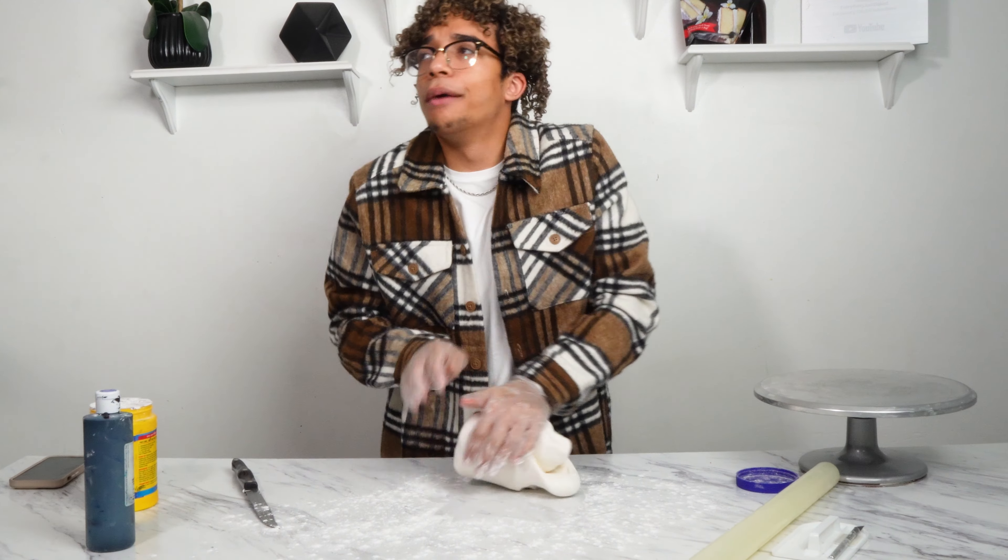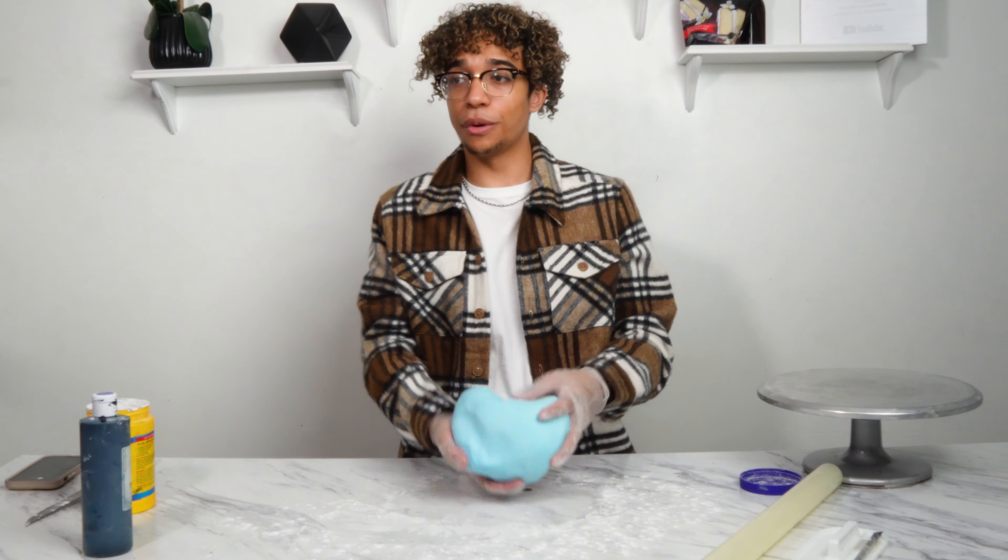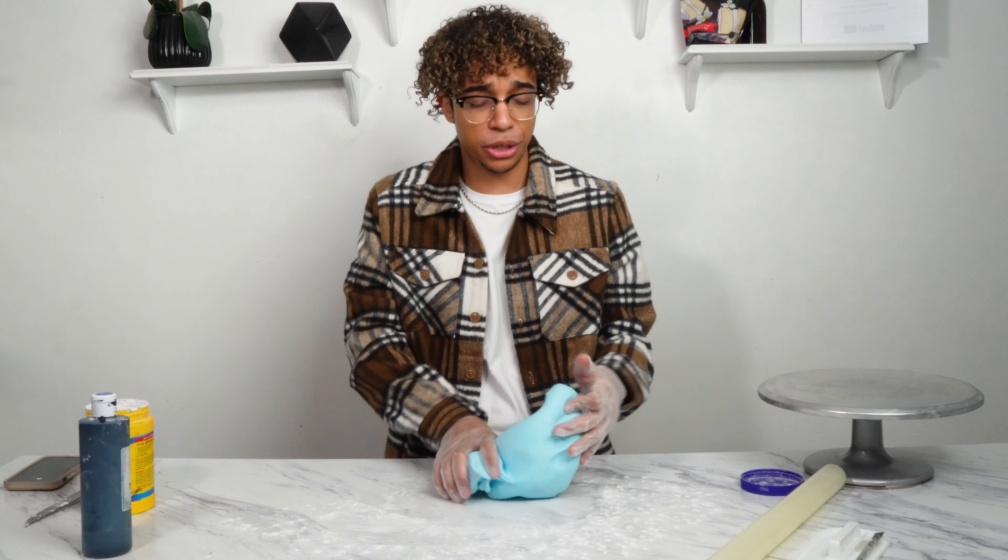You're just going to knead the coloring in until you have one cohesive color that you're looking for. While you're kneading, you always sing — but maybe not this time. So this is the color we're working with. It's a pretty, like, sky bluish color.